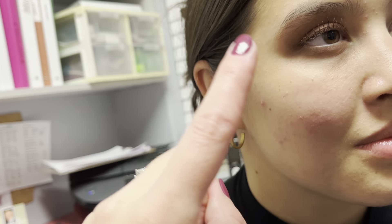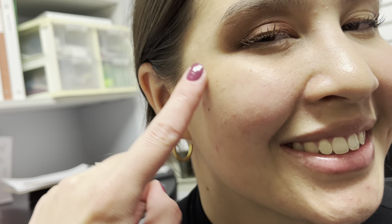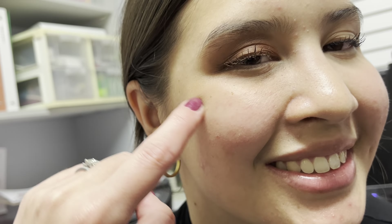And then we're gonna take the blush — you're going to smile really big, and from the outsides of the apple of your cheek all the way up into your hairline, that's where the blush goes. You guys know the lipstick and now you have it. Happy makeuping!